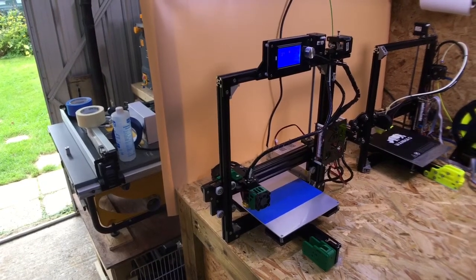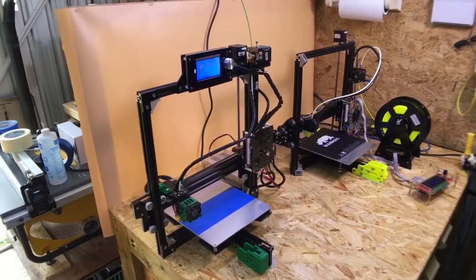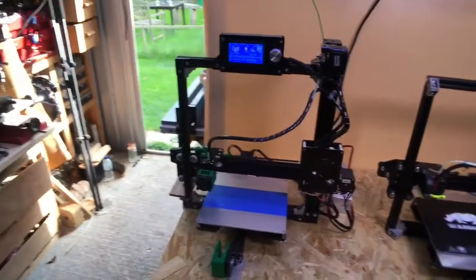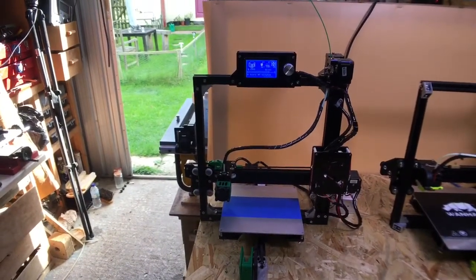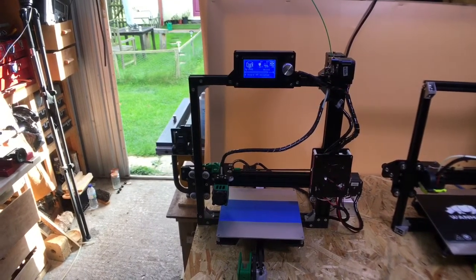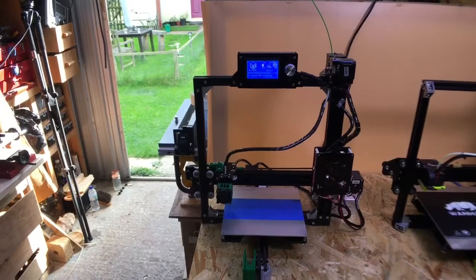So here's the Anet A2 3D printer, sitting next to the TiVo Tarantula there, and so far I'm pretty impressed with this printer for the price. Anyway, we're going to have a look at some of the prints that I've printed off on it so far. I haven't done too many because I haven't had the time, but let's take a look at them.